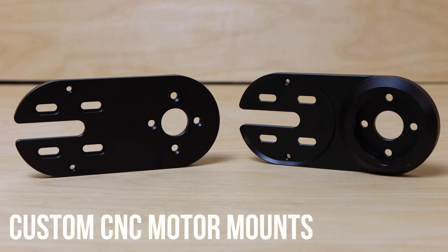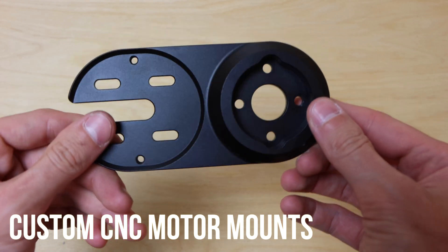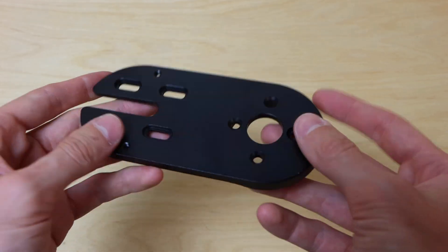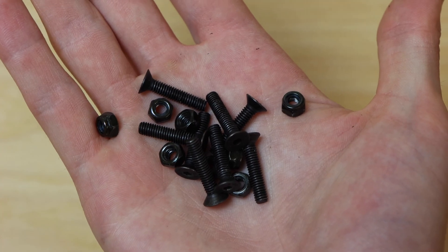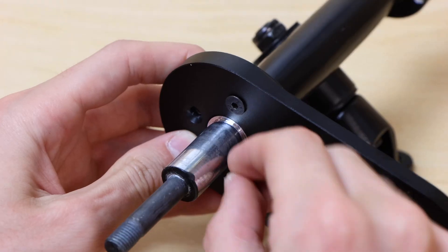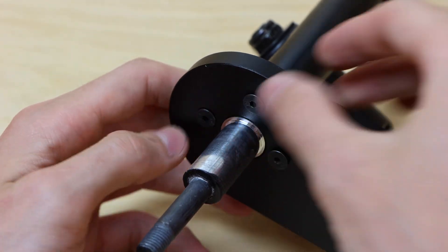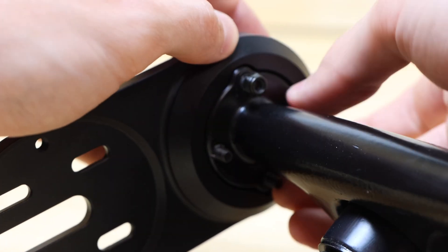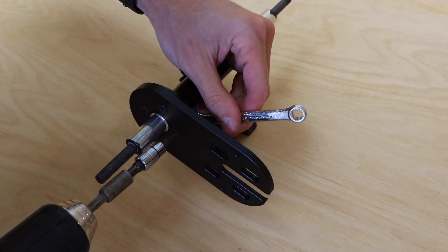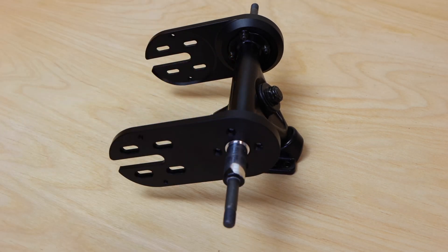These motor mounts are designed for 50mm motors from Flipsky and work exclusively with the Seagull trucks. They're machined from 6061-T6 premium aerospace grade aluminum. To mount them I used eight countersunk M4 bolts and nuts, slid the plate over the hanger of the truck, and used the bolts to secure it. I then repeated the same process bolting the other mount to the other side of the truck.